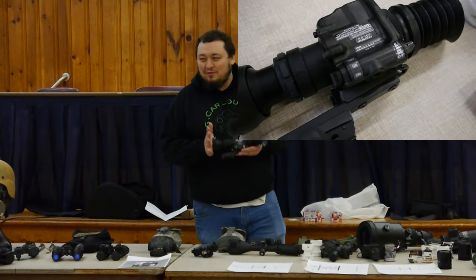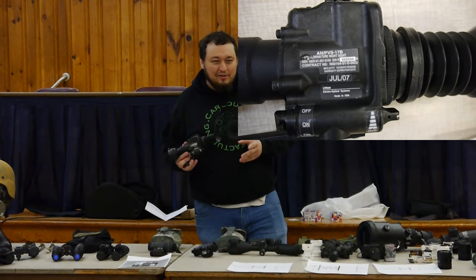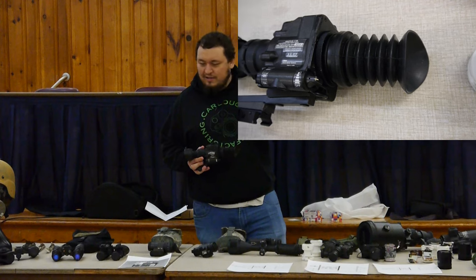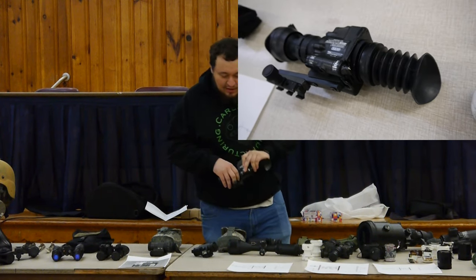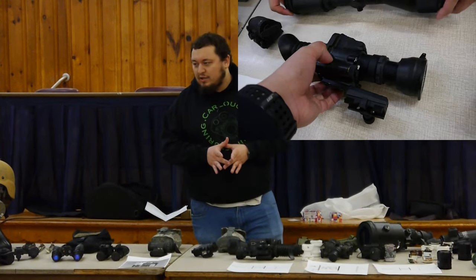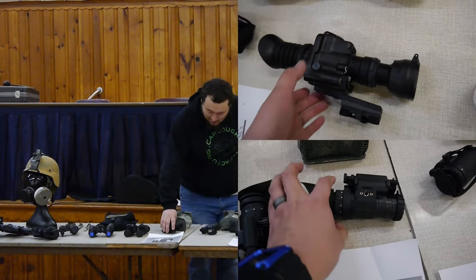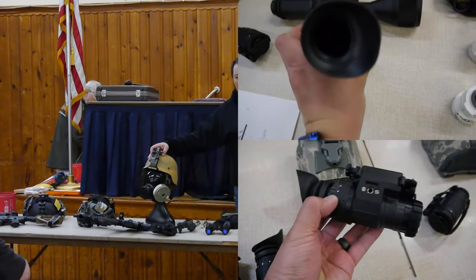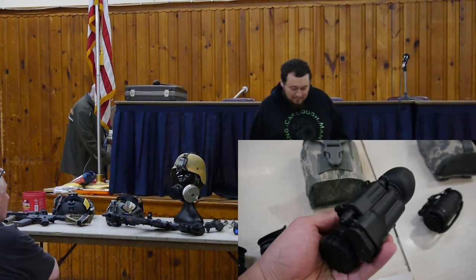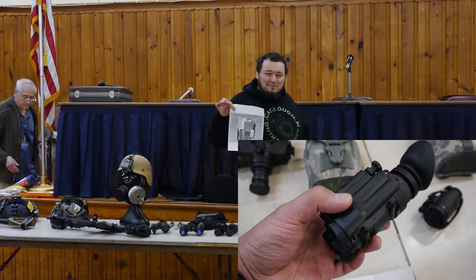This is a PDS-17 — probably the only time you're ever going to see one. They're really not that common. It's a Gen 3 scope — you're welcome to play with it later. It's about two-and-a-half times magnification, very low magnification with just one red dot in the set. It works great. They sent these primarily during the invasion of Iraq — it was like the big cutting-edge stuff. You'd also probably have had a PVS-14 for one-eyed usage on a helmet like this with a little rhino arm — you literally just slap it up and down on your head.